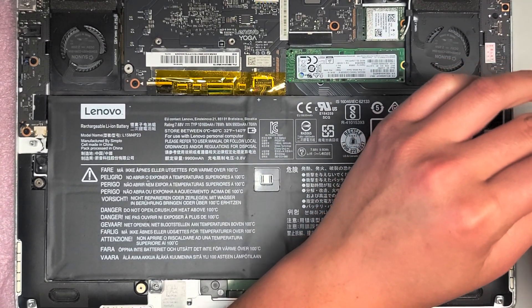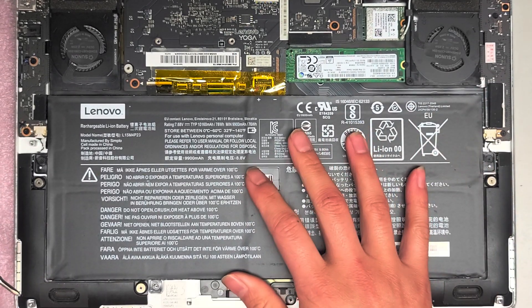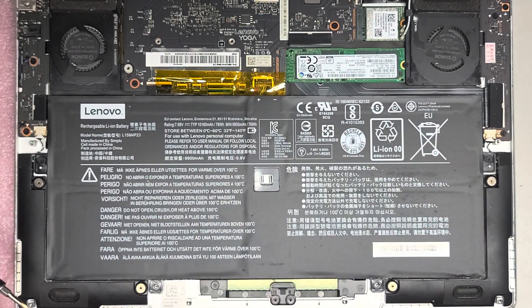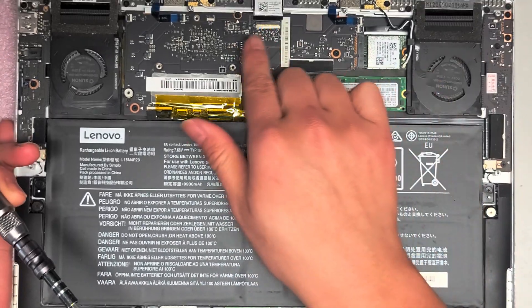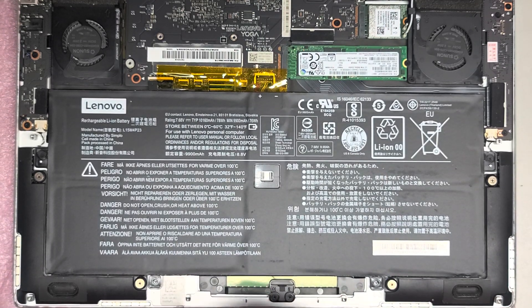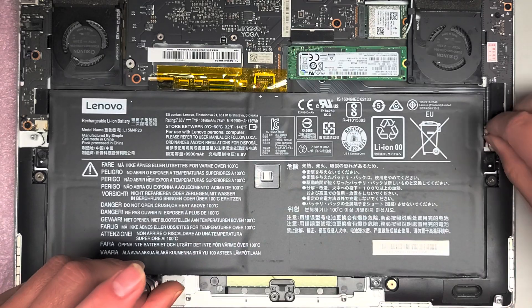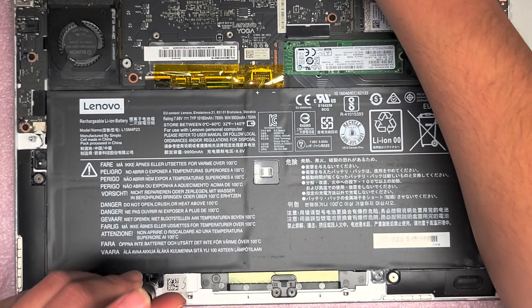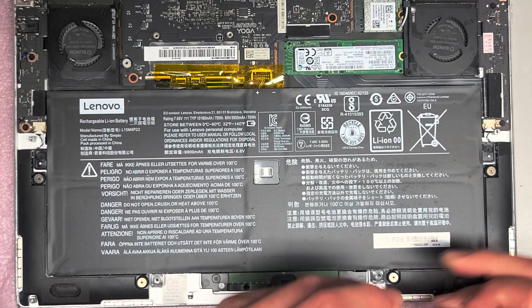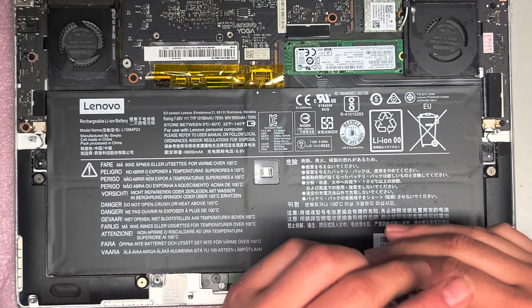I have a video showing how to take out the screen and everything. If you are replacing the screen, make sure you disconnect the battery and press and hold the power button before touching those connectors, or you can damage the whole computer. Make sure the speaker connector is in all the way, then put in the last screw.